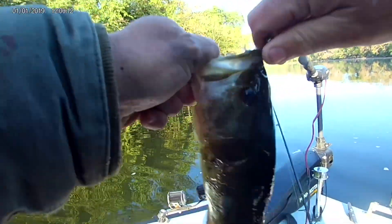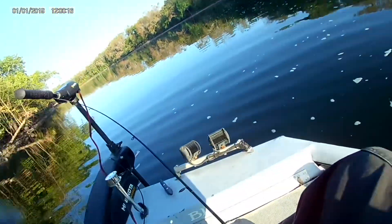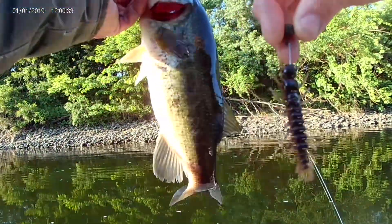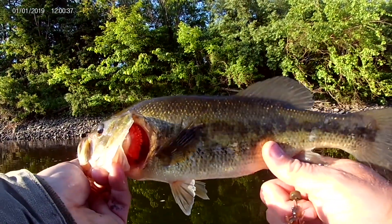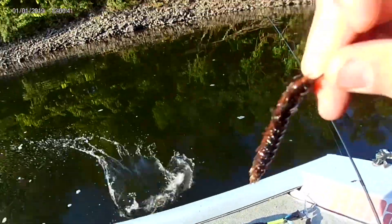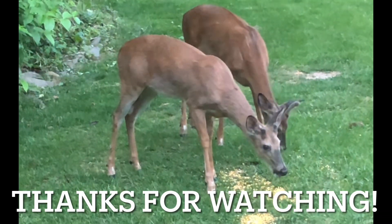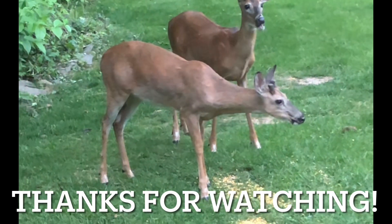Nice. Got a largemouth appearance. Beat up a little bit — largemouth. Yeah, thank you.